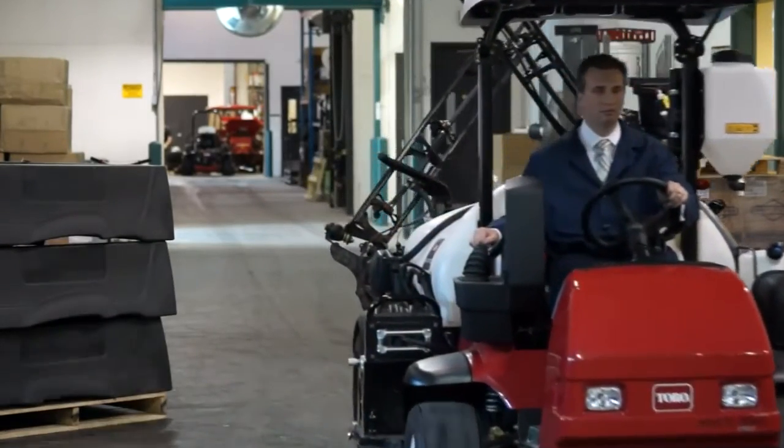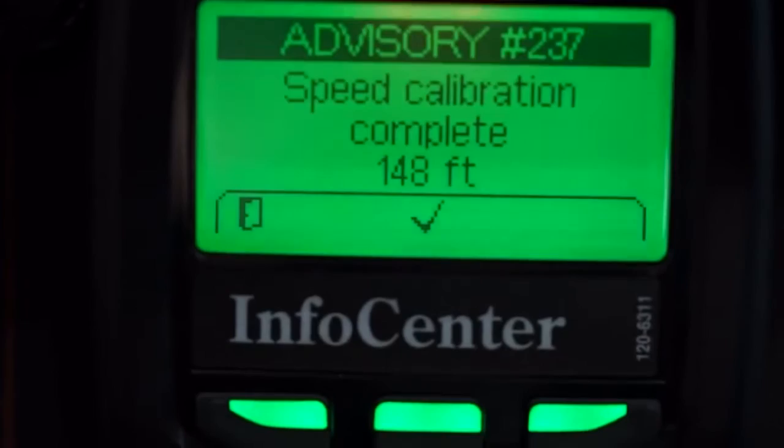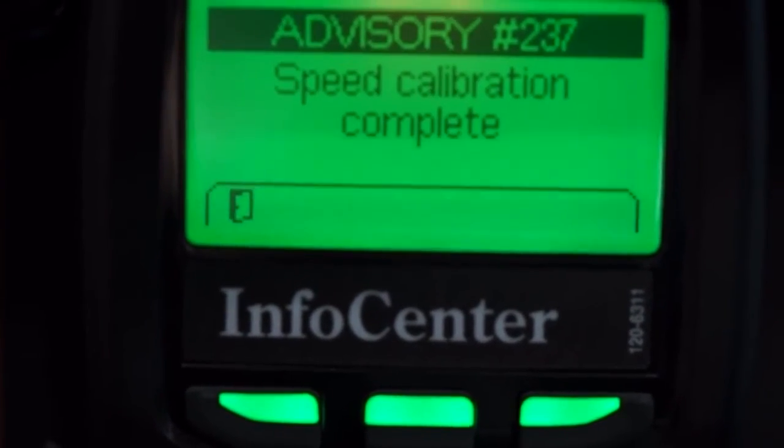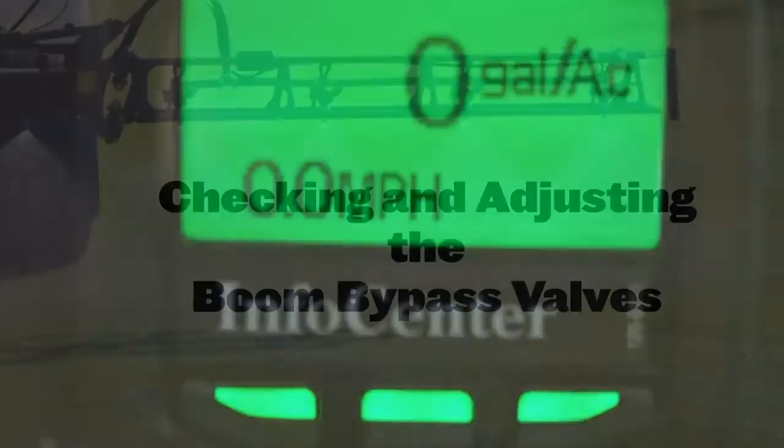Make sure your test track is as level and straight as possible. Once you stop the machine at the end of the test track, click the button under the check mark on the Info Center and you're done. Again, it's okay if the distance displayed here does not match up with the distance you just traveled — that's why we're doing the calibration.